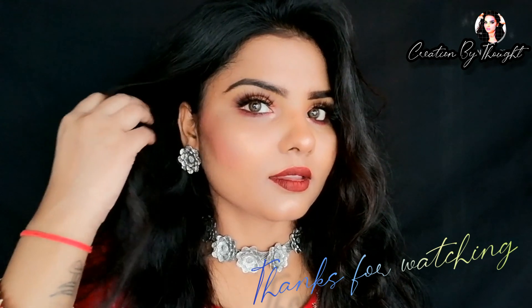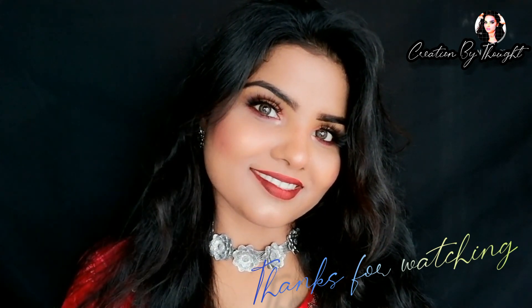So guys, if you liked this video, please give me a big thumbs up and subscribe to my channel. Tell me which look is good — western or Indian. I have also created a matte makeup look for you.